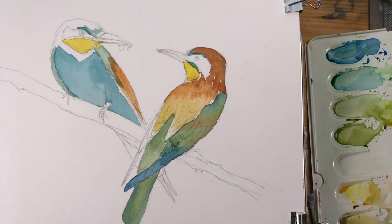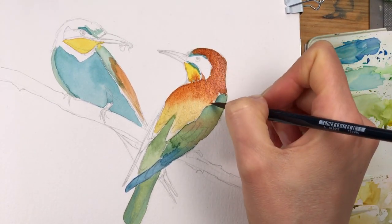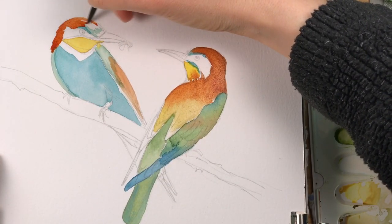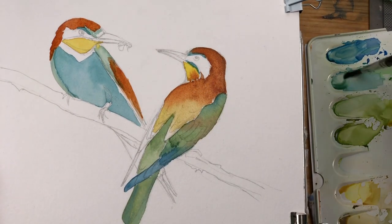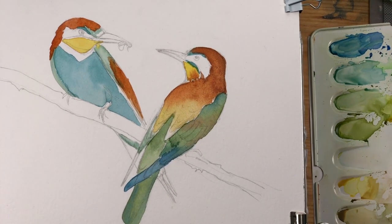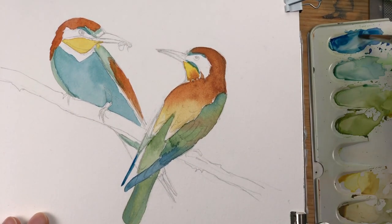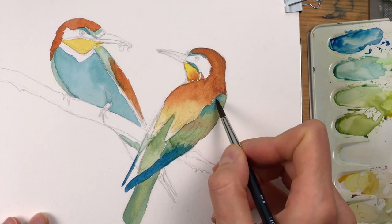As long as the painted area is still wet, you can drop in more color to make the layer more intense from the start. Since this head and shoulder region has a very intense red-brown, I can get away with dropping in a lot of color right from the beginning. I'm blotting out a bit of paint to keep certain regions of the wing white, because preserving whites is always better than going over them with white paint later.